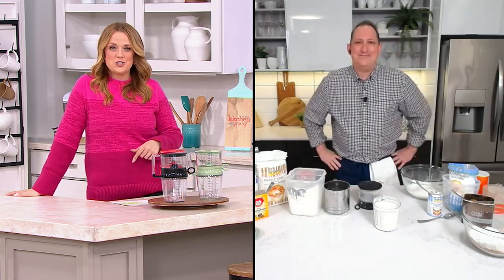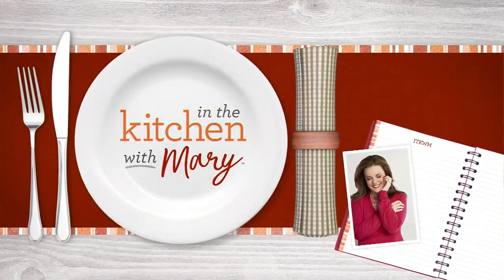Jeremy, my friend, thank you. We'll see you back in just a little bit. Sure do appreciate it. Everybody, continue to place your orders.